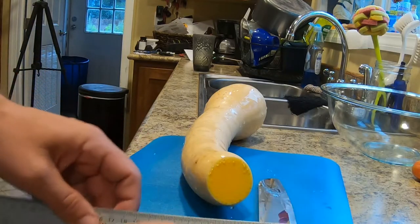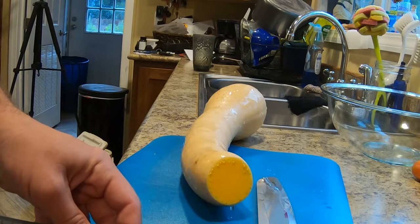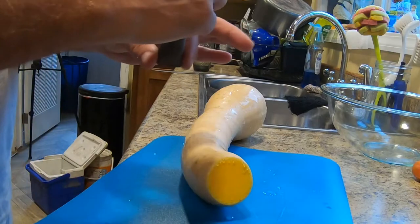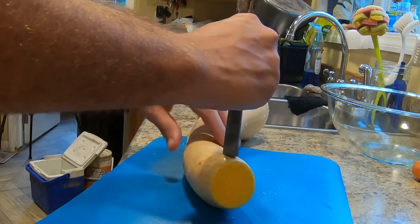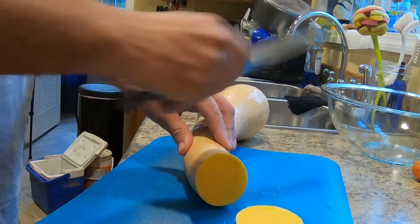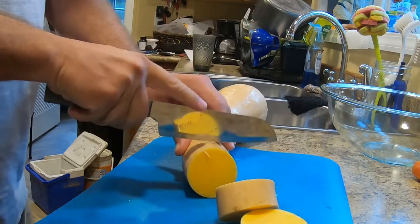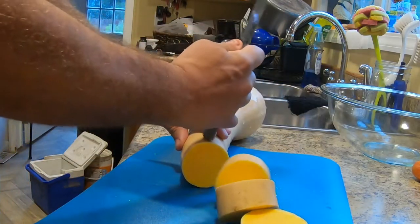One of the things I'm going to do — notice the handle is just shy of one inch. I want my cube to be about this distance apart, so I'm just going to use that as a measure. That way I don't end up with smaller chunks. I can make it more uniform this way.